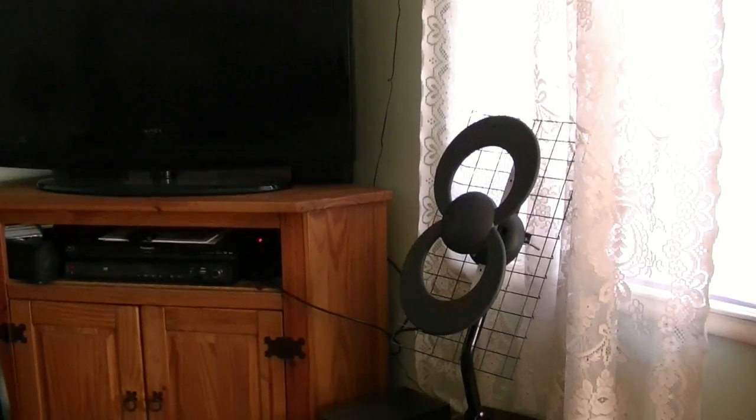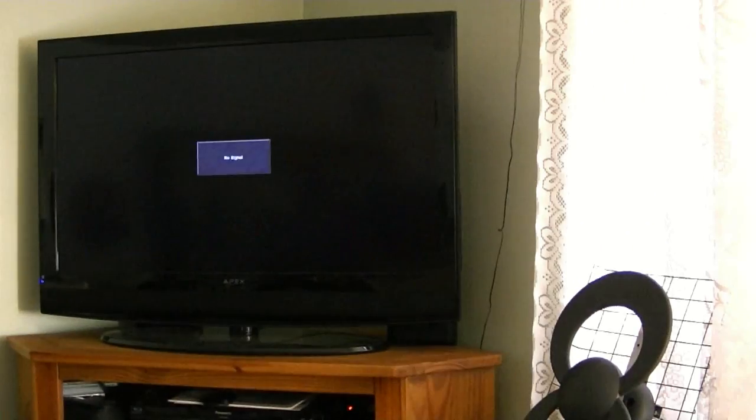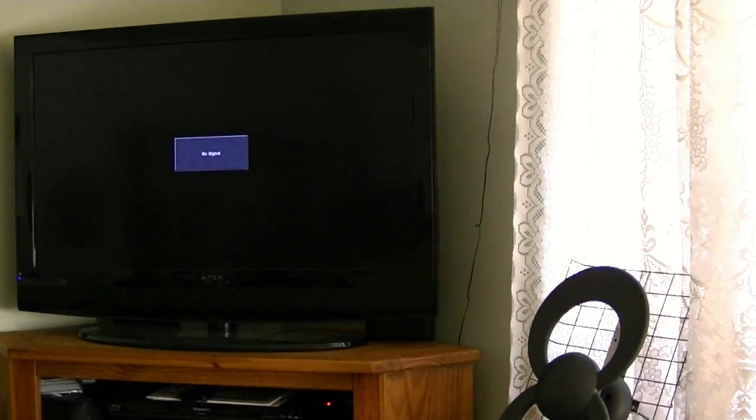The new antenna looks like a piece of art — definitely a wonderful conversation piece. But the problem is channel 7 is still coming in pixelated and jumpy, then no signal. What I've learned is it doesn't matter how close I am to the window or what kind of fancy antenna I have — I've got to get the antenna out where the signal is.